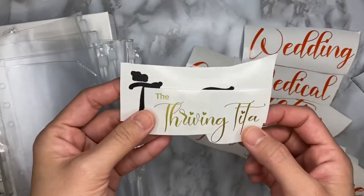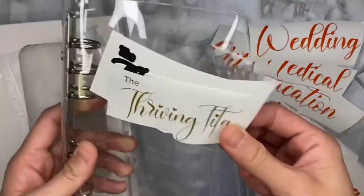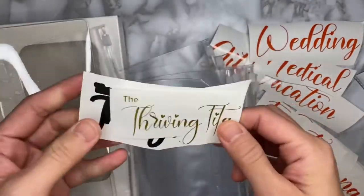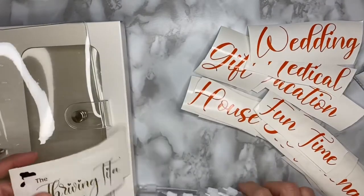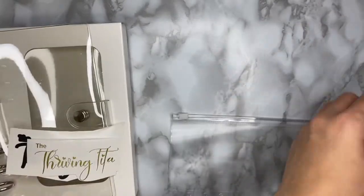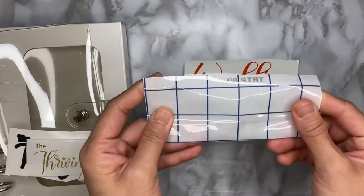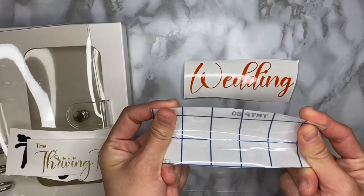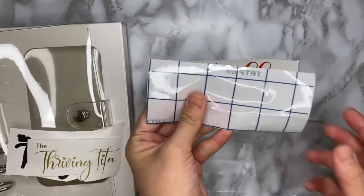This last one is for the cover or front page of my binder. Let's do it! What I have here is the decal for my wedding and my transfer tape. Just to let you know, I will only be using one transfer tape for all of this for economical purposes.